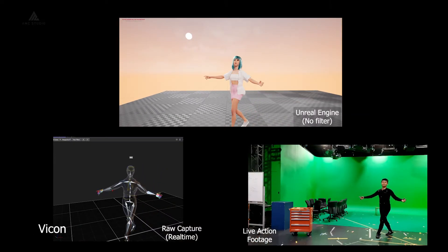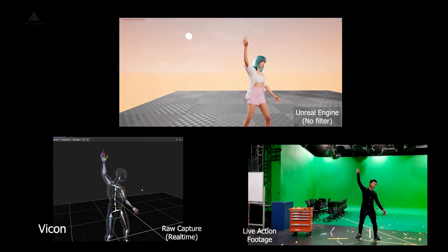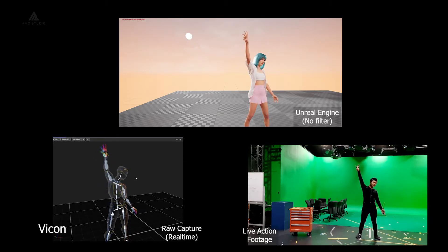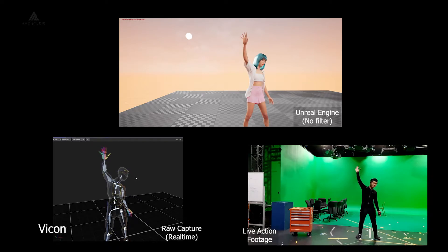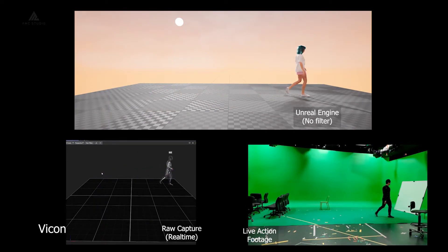Next up for Vicon, you were able to detect each individual finger quite well. The walking and running cycles were also clean without the feet moving through the ground or sliding around. It is also able to detect your limbs and not let them move through your body.